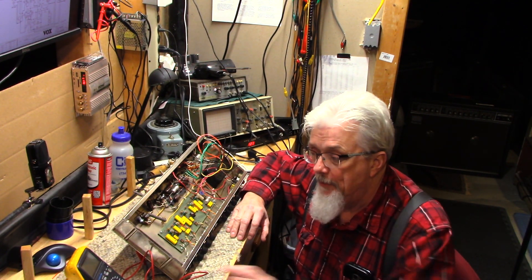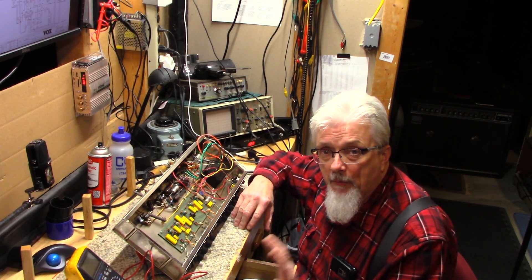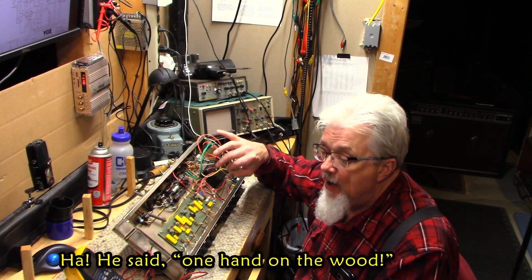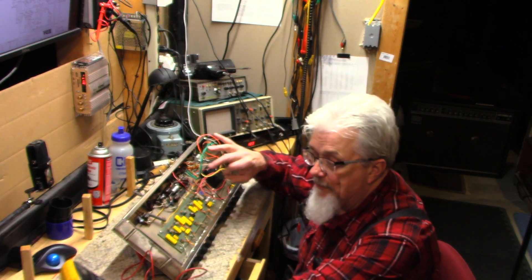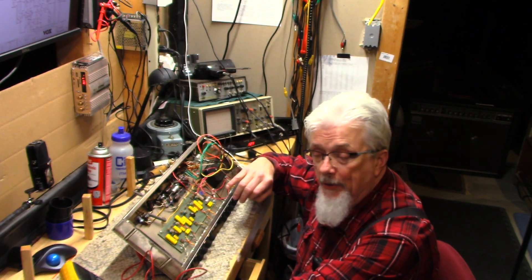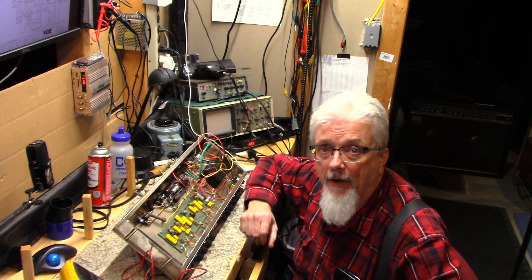We'll cover draining capacitors in more detail later — I built a little tool for that. When I actually work on the amp hot, I keep one hand on the wood, usually inside the drawer like this, and do my probing with the other — or at least I keep my hand on my meter, which is made of plastic, so I'm separated from the chassis. It's obviously a bad idea to have 600 volts pass through your hand, and it's really bad to have it pass from one arm to the other through your heart.